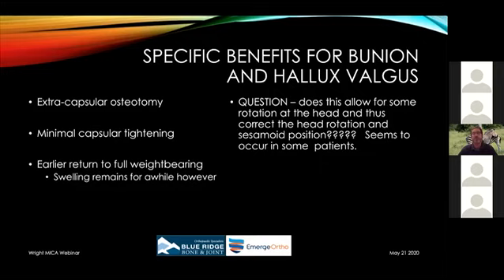I noticed patients who had great bunion corrections for 10 or 12 years started developing arthritic changes. I kept coming back to the fact that I was really tightening the capsule — and we know in the shoulder and knee that over-tightening the capsule leads to arthritic changes. This extra-capsular osteotomy allows the head and the capsule to shift as one. You can get rotational correction because you're shifting the entire distal sling ligamentous and capsular complex together. There's no significant capsular tightening, and it allows for earlier return to full weight bearing and better function.